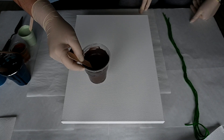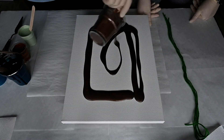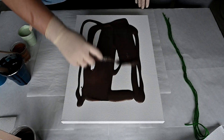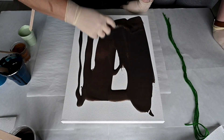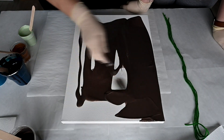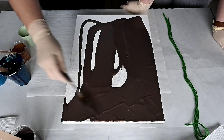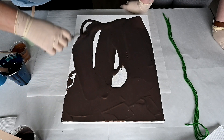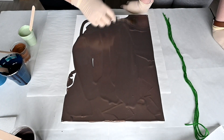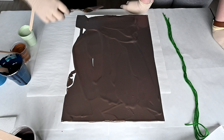We will use this pearl deep brown from Arteza for a background. We will do our first canvas together — I will do one feather and Marina will do one feather on the same canvas. Oh my god, I love this color. It's beautiful, dark, and rich. It's Arteza deep pearl brown.